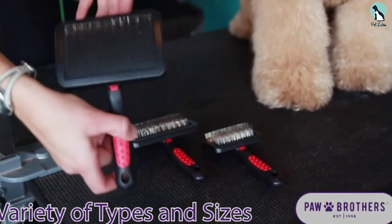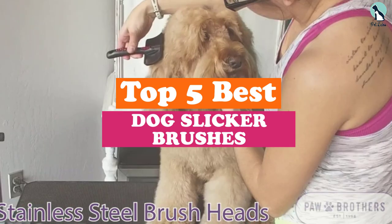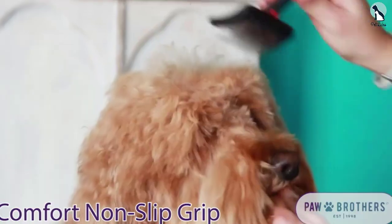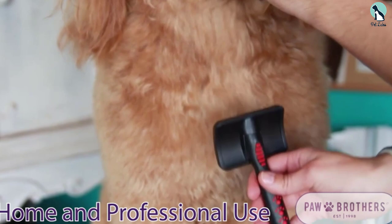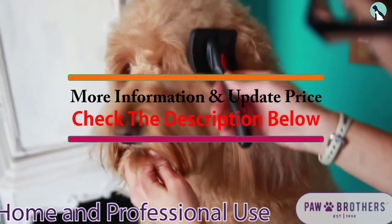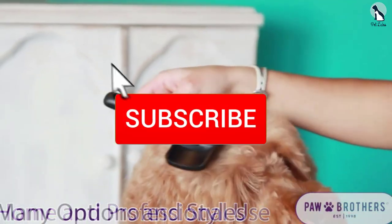In this video we're checking out the top 5 best dog slicker brushes available on the market. This list is based on personal opinion and hours of research, ranked by popularity, quality, price, durability, and user opinions. For more information and updated pricing, check the description below and subscribe for more reviews.